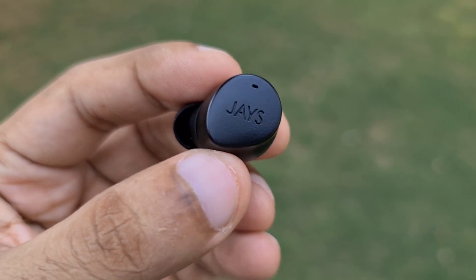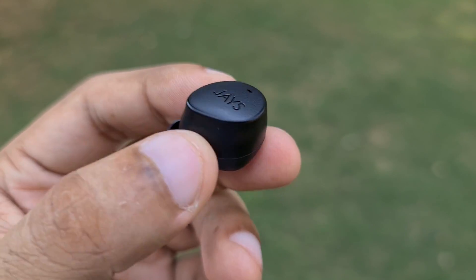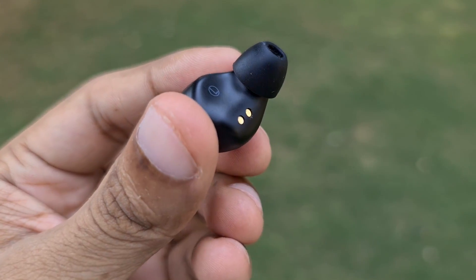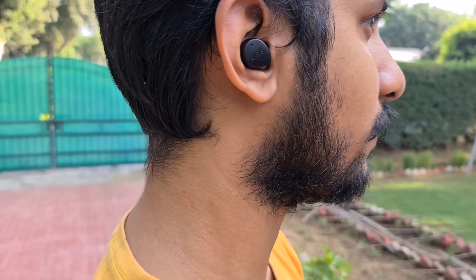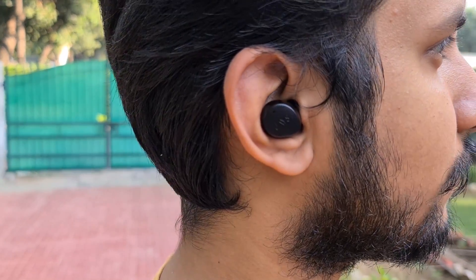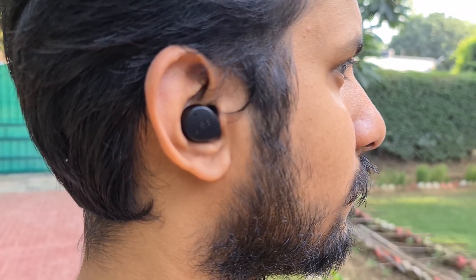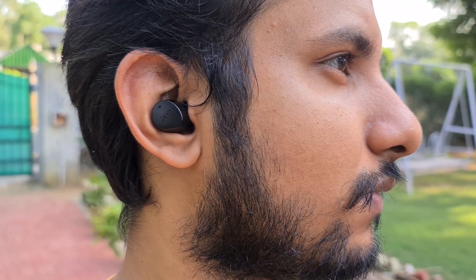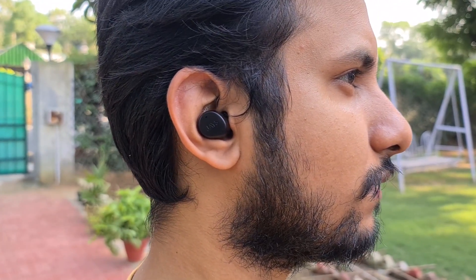The individual earbuds offer a teardrop-shaped design with the Jays branding edged on the outer shell. The earbuds are constructed out of plastic too and therefore are quite light and comfortable to wear over long listening sessions. They do protrude outwards ever so slightly, meaning they will bite your ears if you try to wear them to sleep, but other than that I faced no issues with the fit whatsoever. Try as I might, I couldn't shake them off, so rest assured these will stay put in your ears even during an intense HIIT circuit.